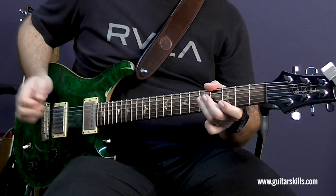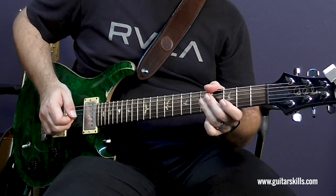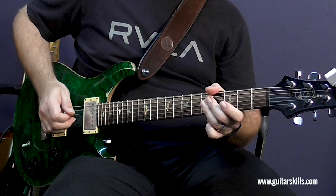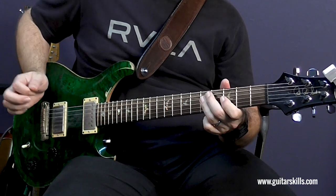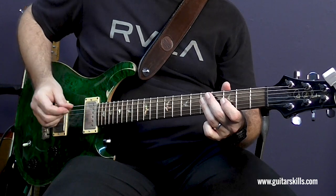Then I'm going to pick the fifth fret on the G and B strings together with my middle and ring finger in the picking hand. Back to the pedal tone, which is that fifth fret on the D string.